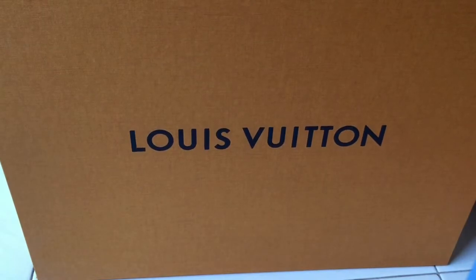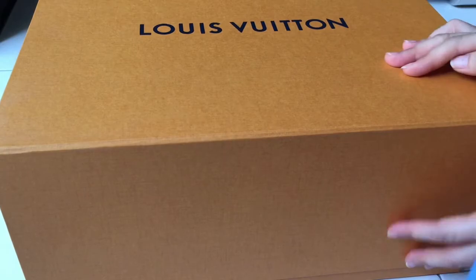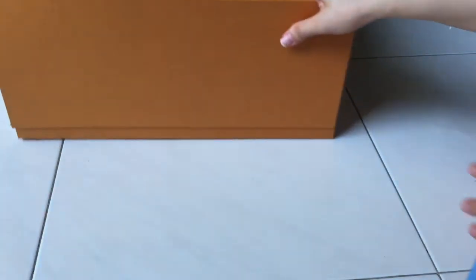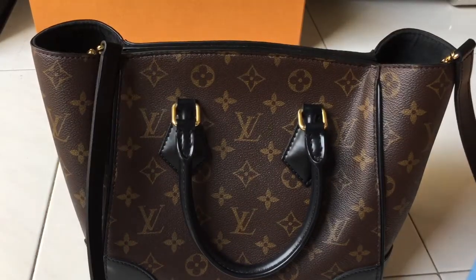The bag comes in a big box, which my lovely SA gave me, and of course it also comes with a dust bag.